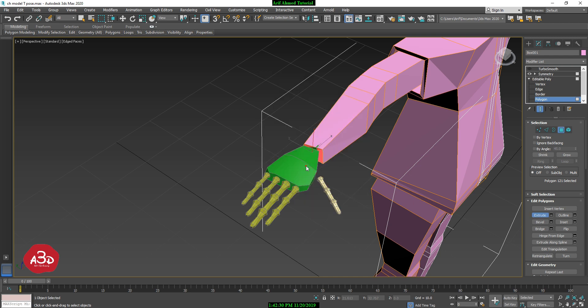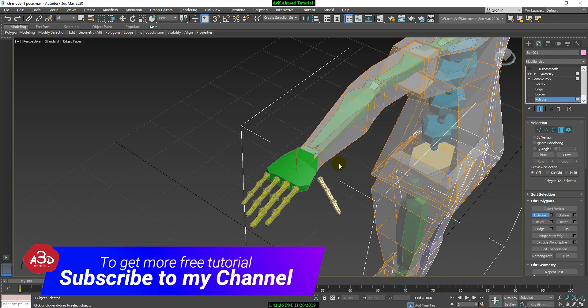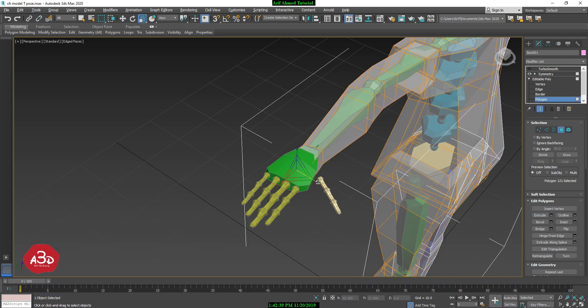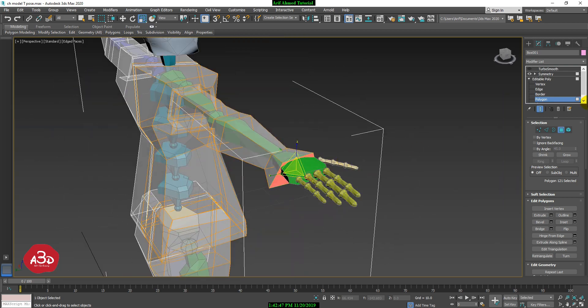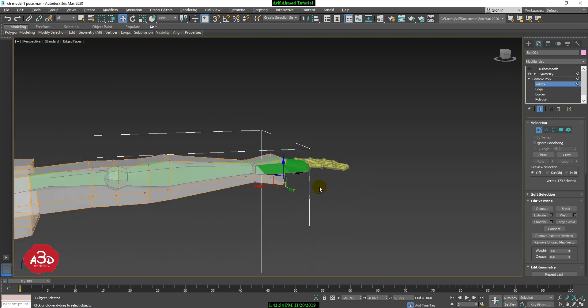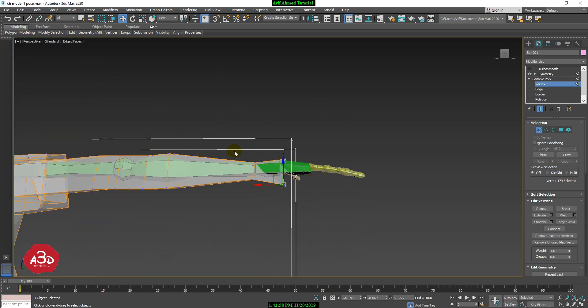Then we will click the right button and take one step. We will press the right button. We will scale. You will have the vertex, which will be repositioned. Here we will re-position.